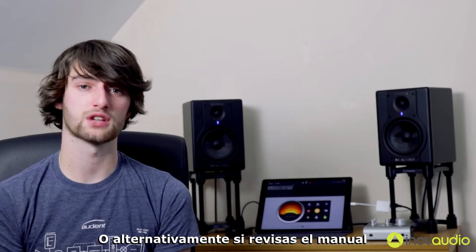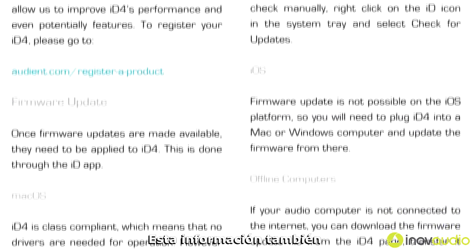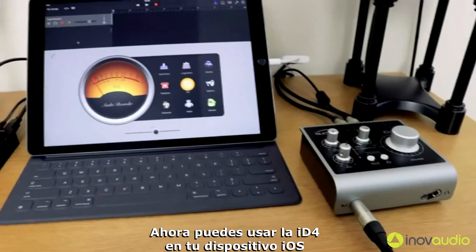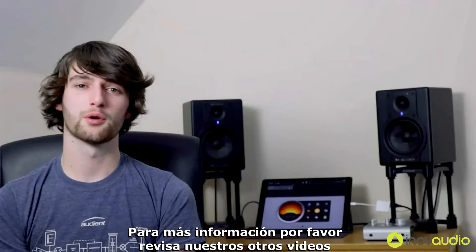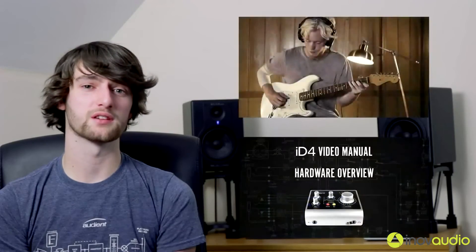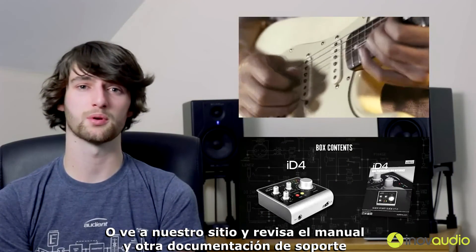For information on how to update the firmware, go to our website and check the support section. Alternatively, check out the manual which is available for download on our website. So now you can use ID4 with your iOS device, giving you the perfect portable studio solution. For more information, please check out our other videos or go to our website at Audient.com.